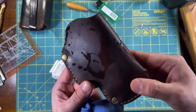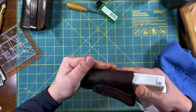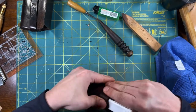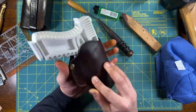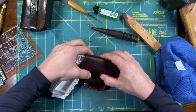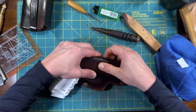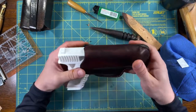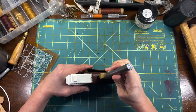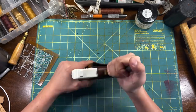I soaked the holster in water for a few seconds. Now I'm going to mold it and then let it dry. I skipped a step — I should have applied my brand while the holster was still open. Not ideal, but I still got it done and it looked good.